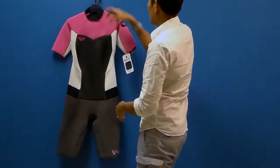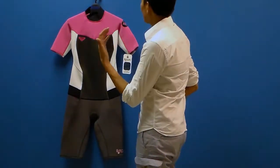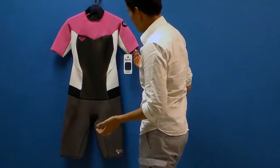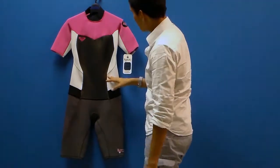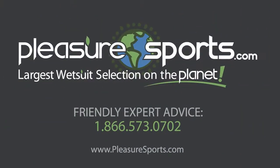There are also wetsuit dryers — a nice hanger with a little motor that actually dries the wetsuit out, so if you're doing your sport regularly and you don't want to get into a wet wetsuit, the next day it can be nice and dry and ready for you. A wonderful suit. If I missed any features, you can learn more about it on our website at PleasureSports.com.